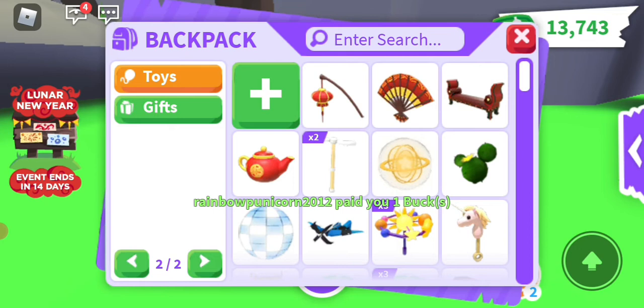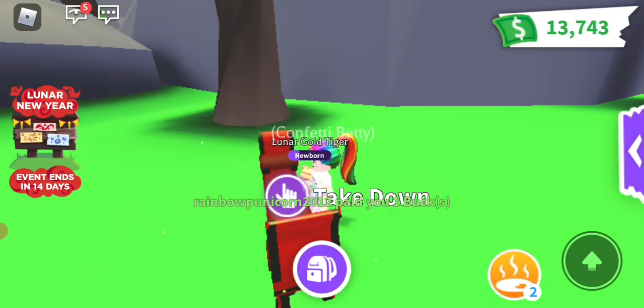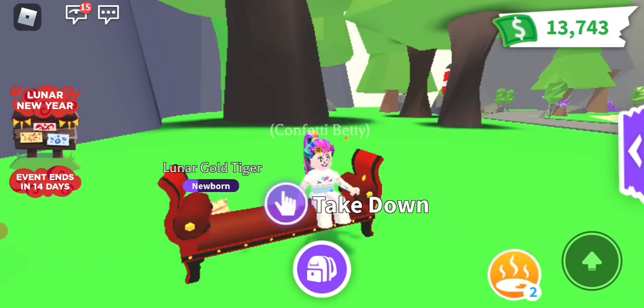And the bench, which is a new one because you can place it down. There we go. So that's the new things you can get.